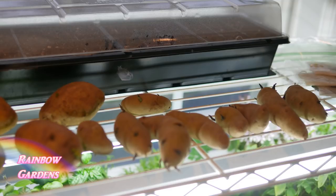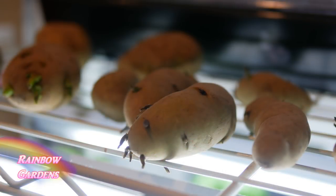Chitting your potatoes simply means putting that seed potato in an area with light but not in direct sun, and it will grow little sprouts. I've read you should keep these at around 50 degrees Fahrenheit. I typically put them near a window but not in direct sunlight — it's cool there in early spring and they do just fine.